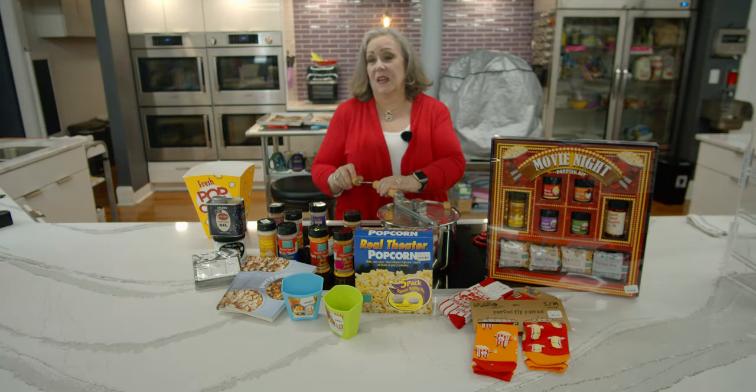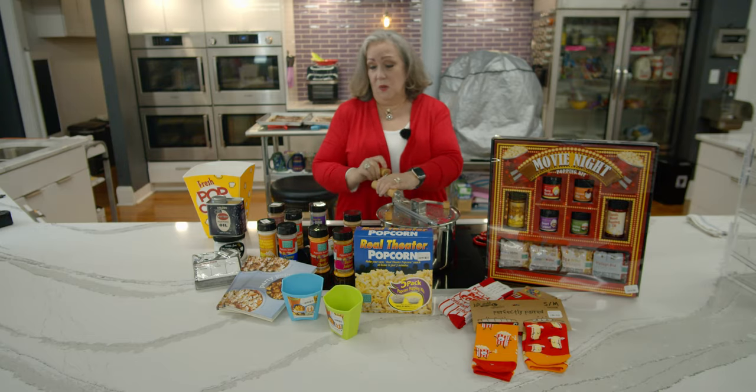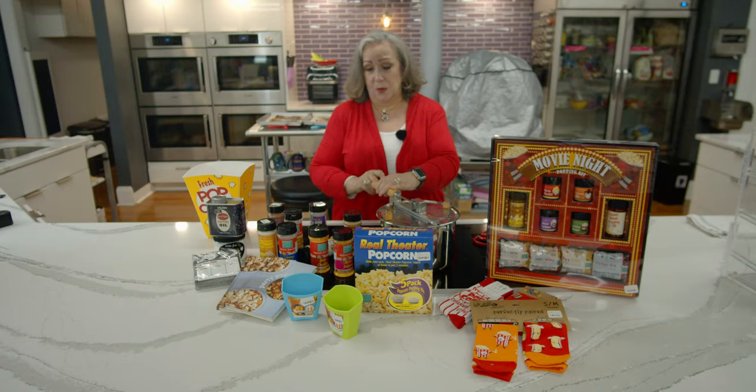We sell two-pound bags of everything from purple popcorn, red popcorn, and a medley, down to the little four-ounce size, and we have sampler packs so you can see what you like. Are you a tender white fan? Are you a baby white fan? Each of the different popcorns has slightly different properties.